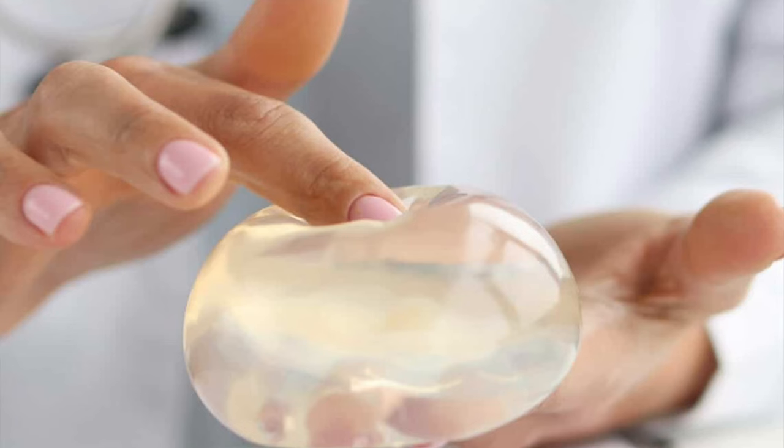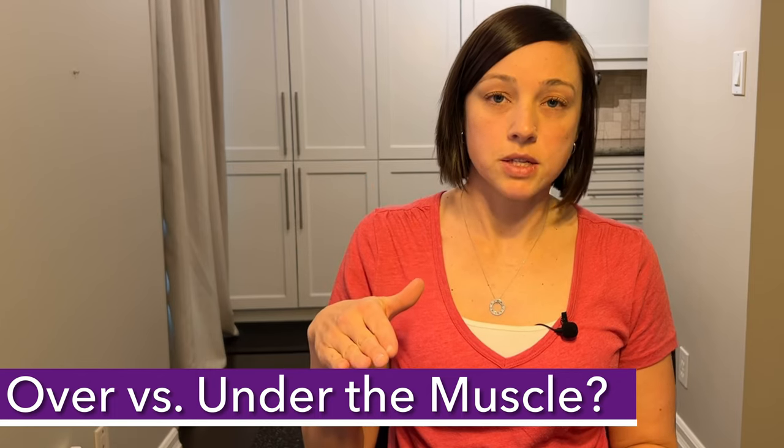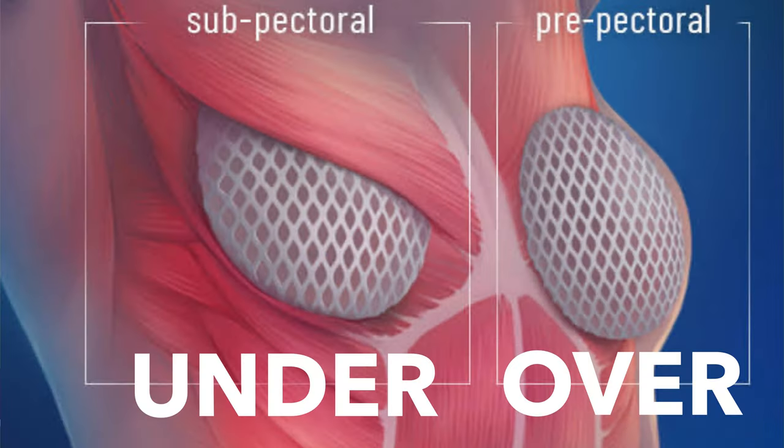For breast reconstruction after cancer, should you have your implants placed over the muscle or under the muscle? And do you even have a choice? There are pros and cons to both and many factors to consider. I looked into this pretty extensively when I was diagnosed with breast cancer. Hi, I'm Erica. I'm a breast cancer thriver and a chiropractor.